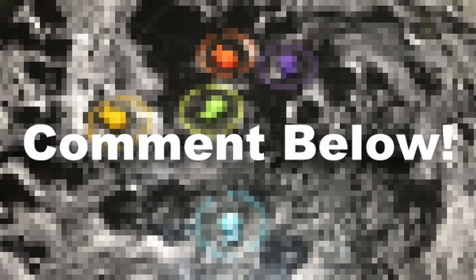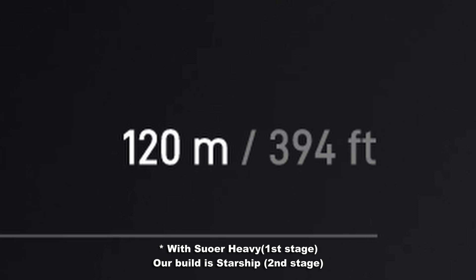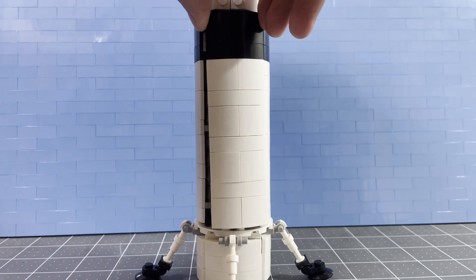We have chosen Mons Malpert because it has the warmest temperatures and some useful materials nearby. Comment below which one you would choose. Now it is time for us to send our astronauts to the moon. To do this, we built this SpaceX Starship. It will be 120 meters tall, which is approximately the height of a 36-story building. By making this new ship microscale, we can fix all the problems mentioned earlier.